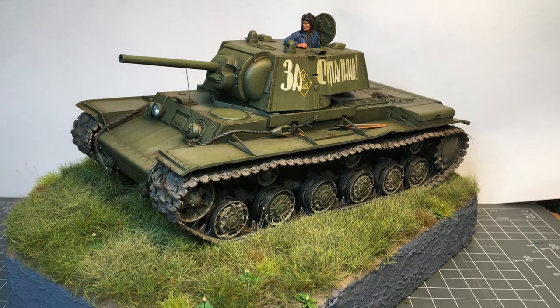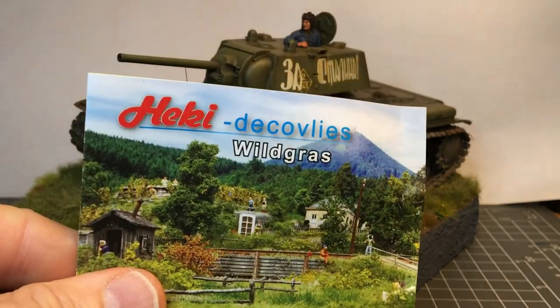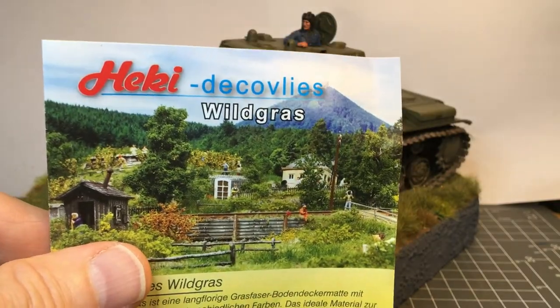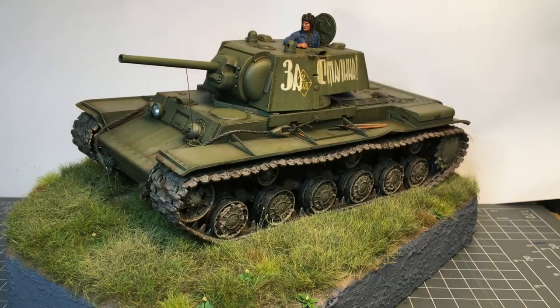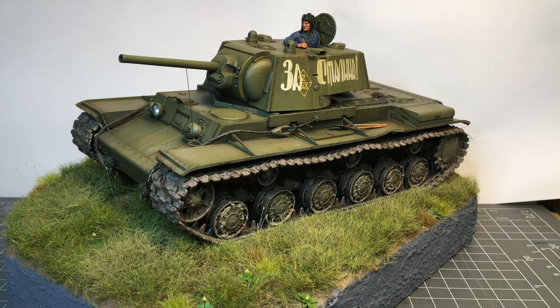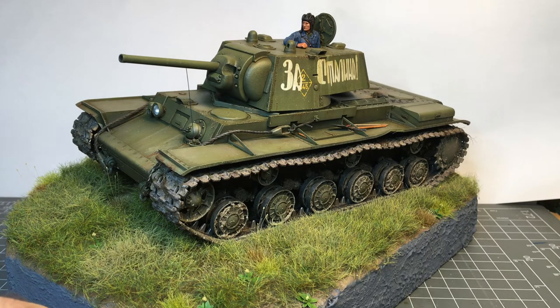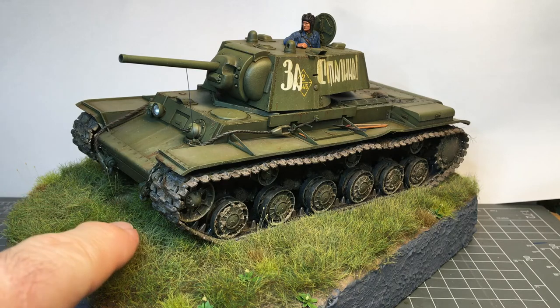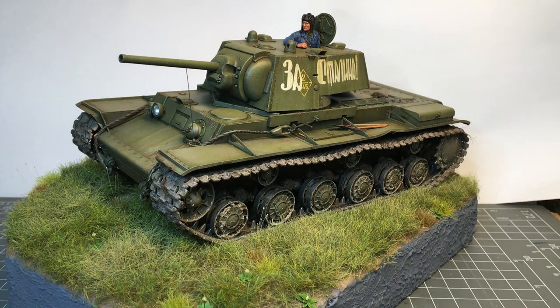The grass on my diorama base comes from a German company called Hecky. They basically market their stuff to model railroaders, so if there's a model railroad hobby shop in your town you might be able to find some of this — you can also find it online. It comes as a kind of loosely bound-together mat and you stretch it out and glue it down, and that way you get a rough random texture to it. It looks pretty realistic. The colors might be a little too uniform overall, but you can go back and airbrush darker or lighter spots, use a little tan color to make it look more mottled.